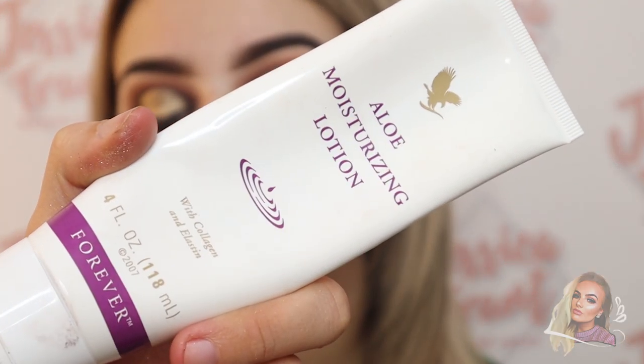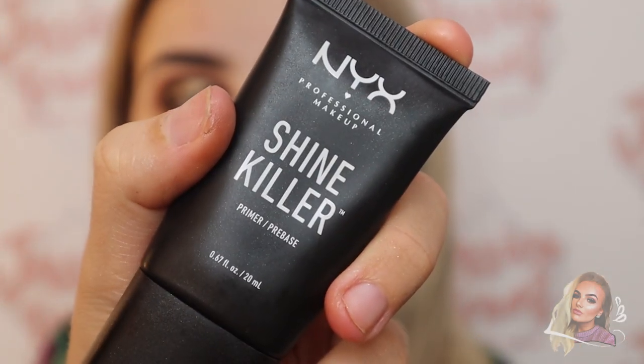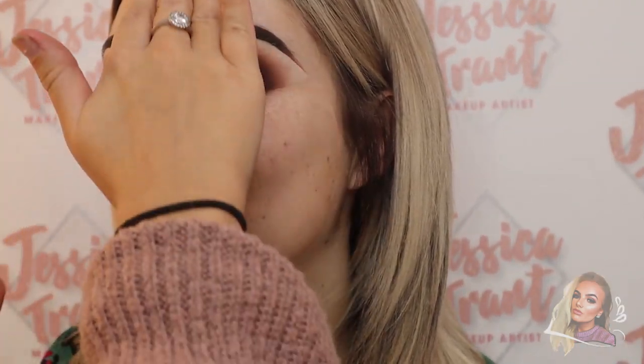Now I'm going in with an aloe vera moisturiser and popping that on to prep the skin. Then I'm going in with Nyx Shine Killer primer — this is an amazing affordable primer if you've got oily skin, it's a really, really good primer.